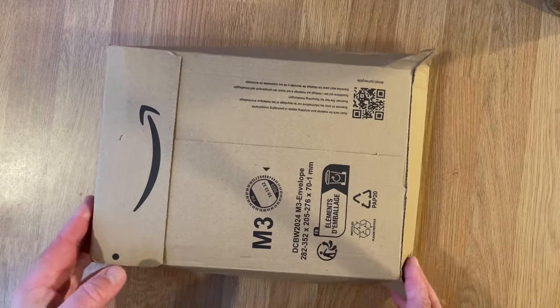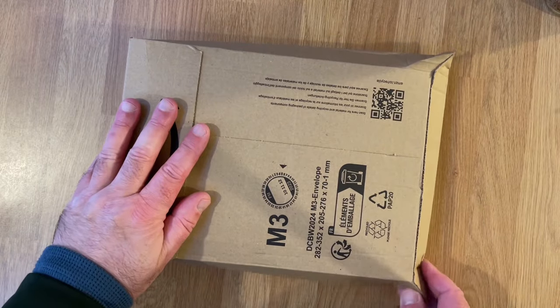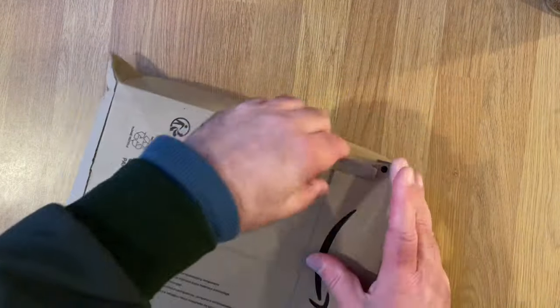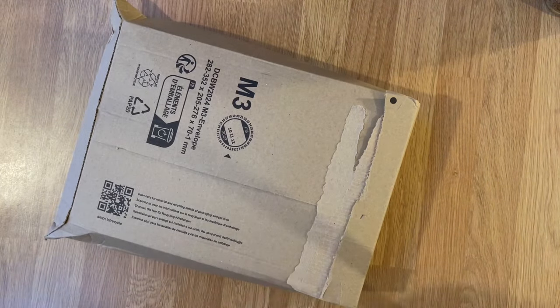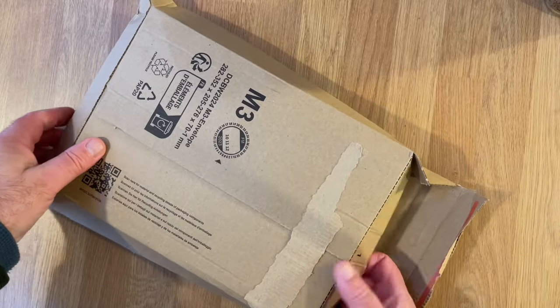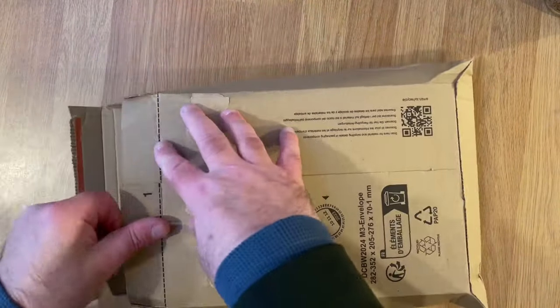Are we filming? I hope so. Yes we are. So, another mail time. Where are my scissors? I don't have my scissors, so I'll do it this way. But I think I've got a few things in here. Let's just have a look.